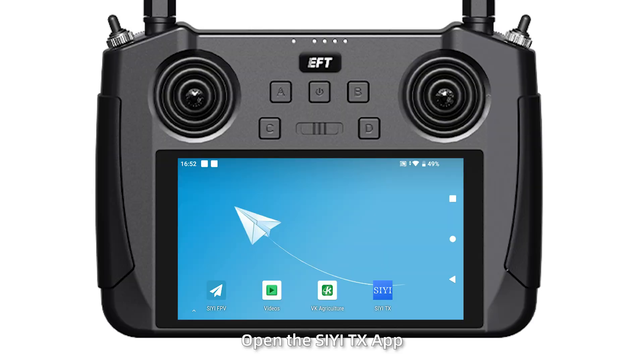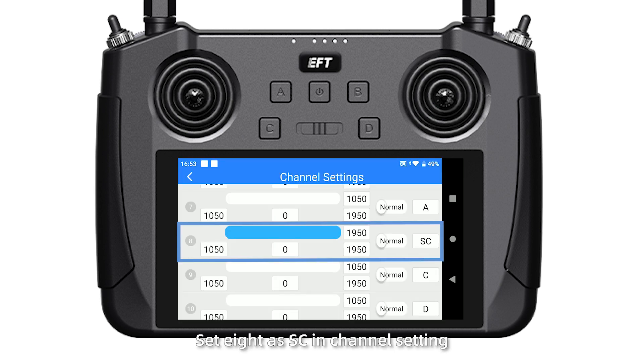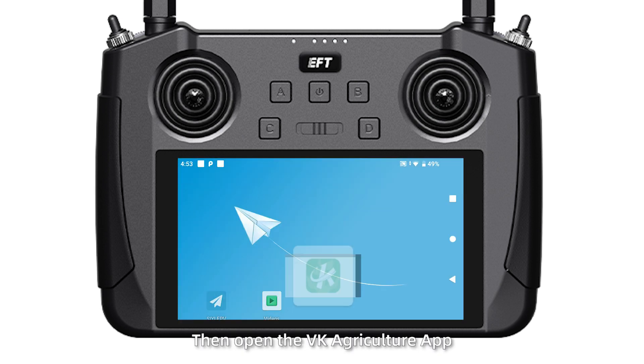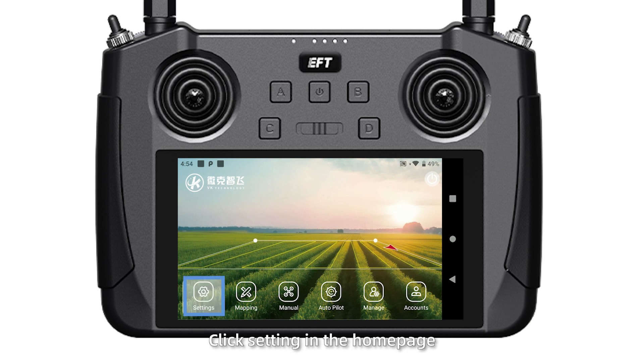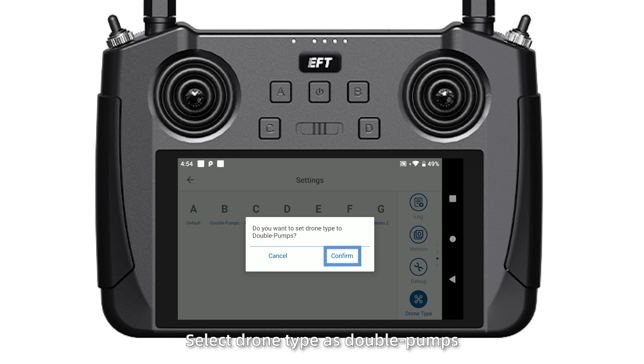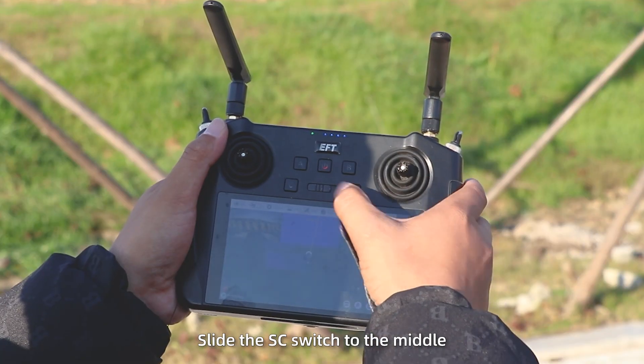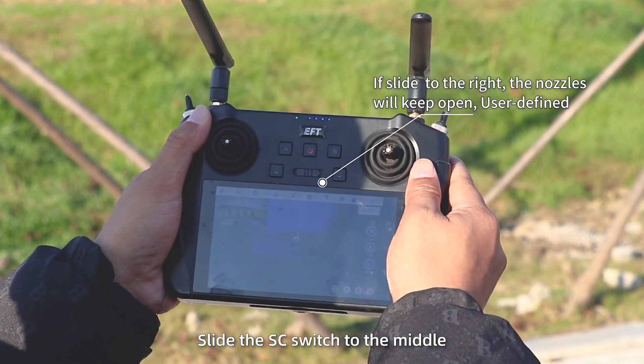Spraying separately on the front and back: Open the CETX app and set 8 RSSC in channel settings. Then open the VK Green Culture app, click Settings on the home page, select the jaw type as double pumps and confirm it. Then take off the jaw manually. Slide the SC switch to the middle.